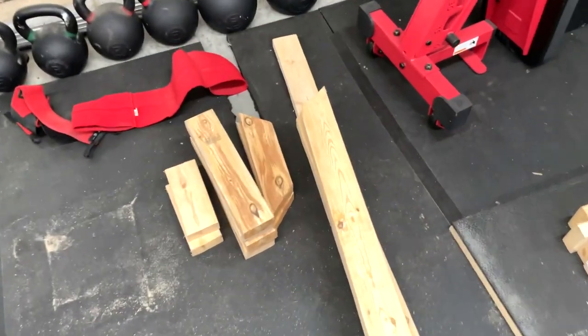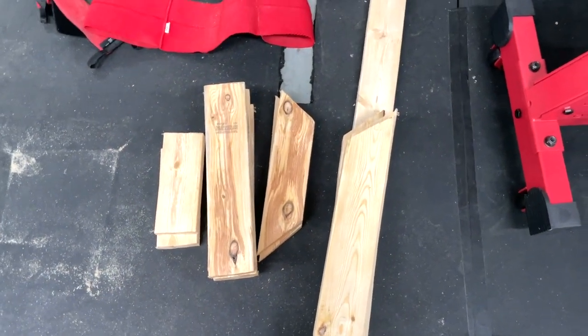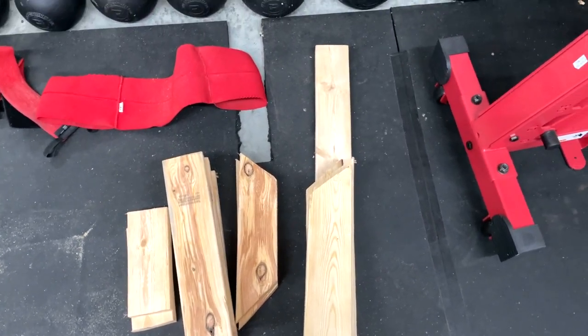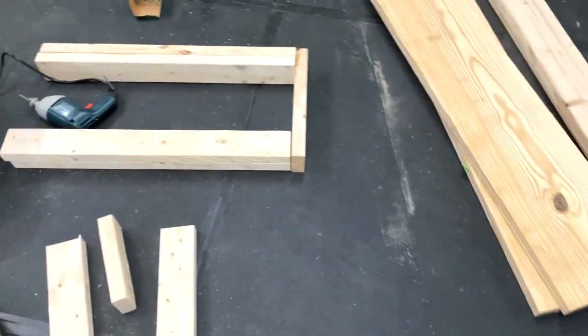I was trying to make one with angled cuts but I don't have a miter saw and they don't angle out correctly, so it was kind of a mess. Instead we're doing it with right angles.